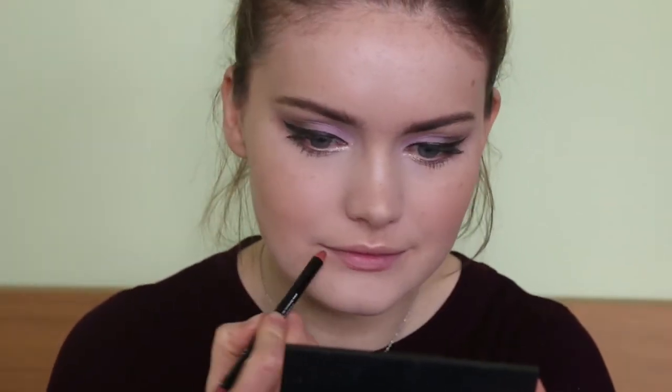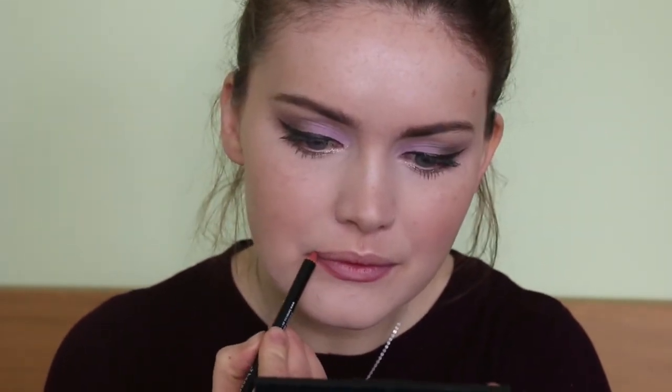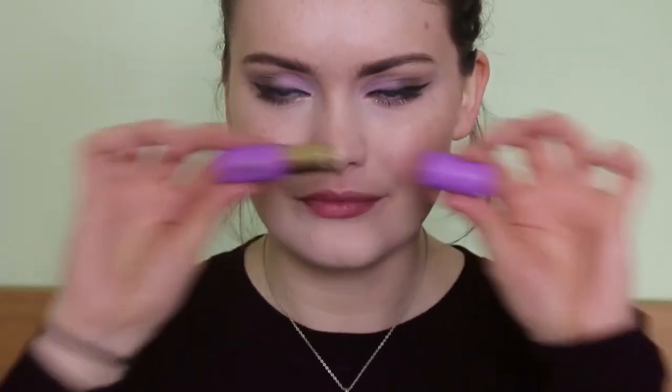Then to finish off, I'm taking the Benicose lip liner in brown to outline my lips and also partially fill them in. And then for lipstick, I'm taking the Nive Cosmetics Almond Cookie lipstick.